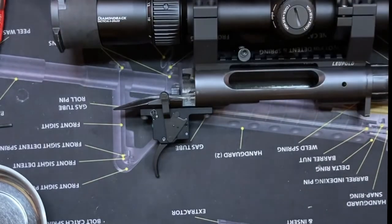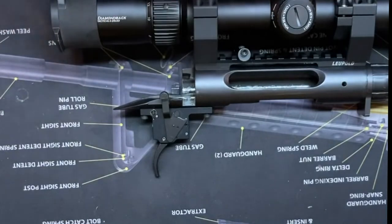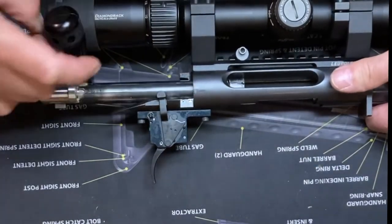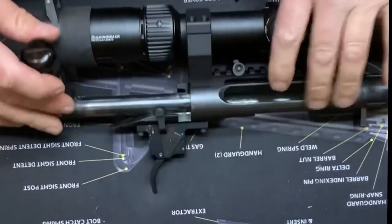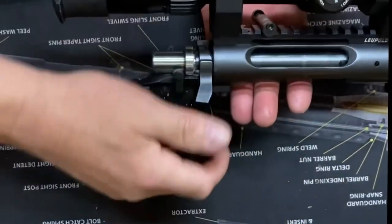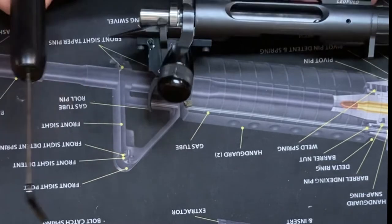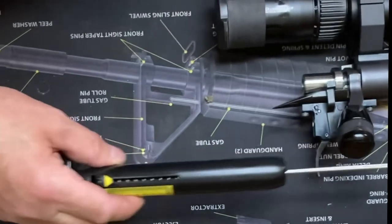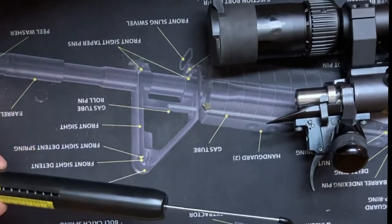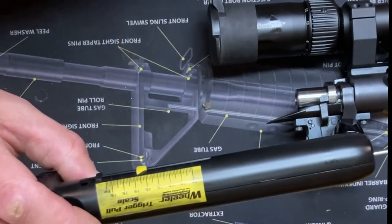Alright, let's get rid of the old trigger and put the bolt in. Good — that catches. Let's give it a pull. Oh, not bad. Wonder where they set it at right from the factory — let's take a little check here. About three pounds — about three. So we're gonna have to do a little adjusting. We definitely want it lighter than that.